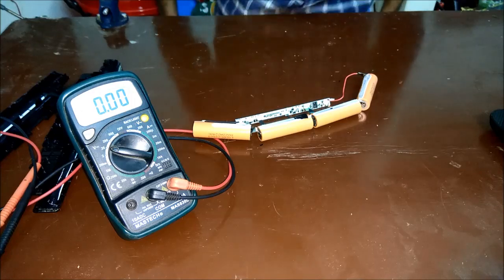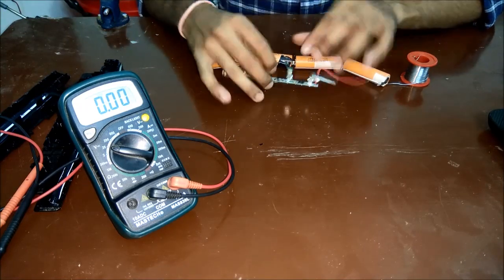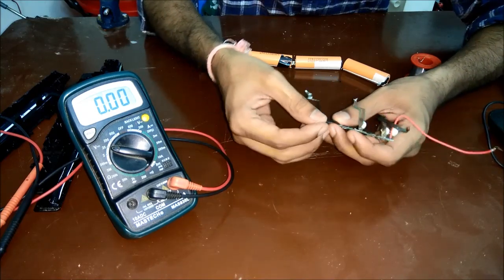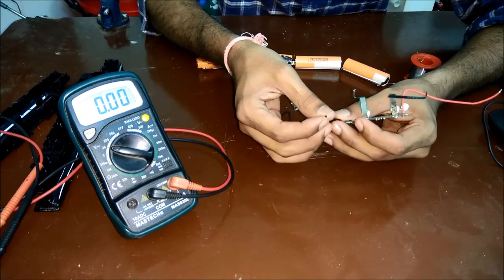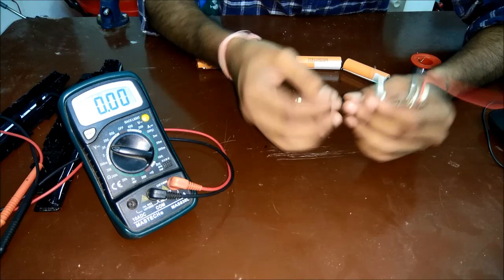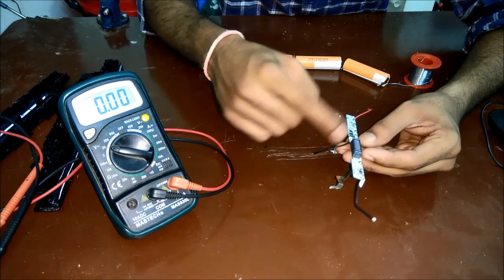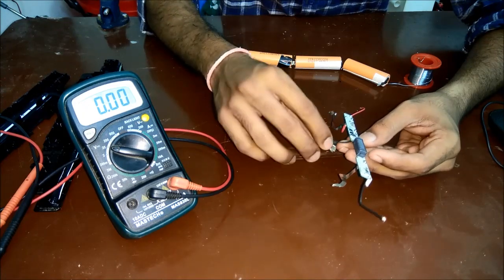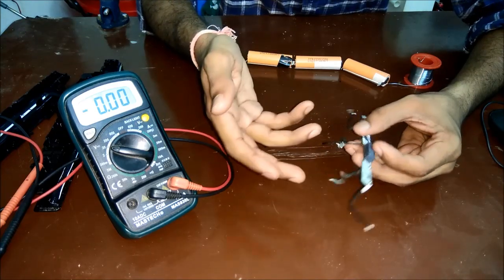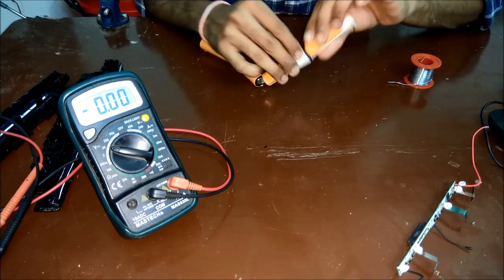Now we'll desolder and separate the batteries. The board has a small black wire coming out — that is a temperature sensor, called a thermistor. If the battery gets heated during charging, it will automatically cut off the charging circuit so no current flows to the battery, protecting it from exploding. The batteries are connected with tin plating, so I'll try to break that.